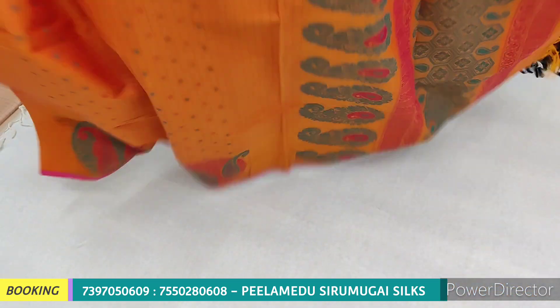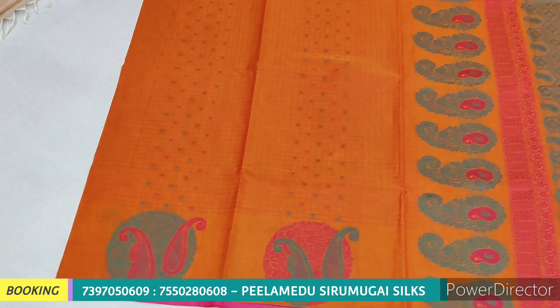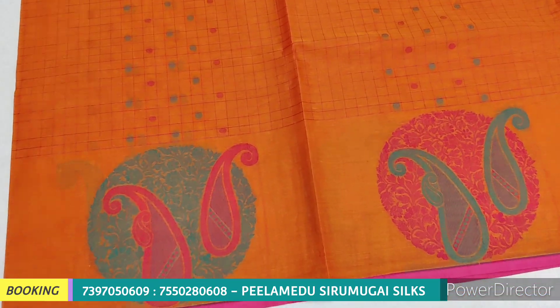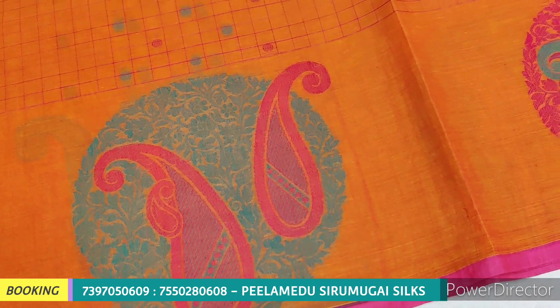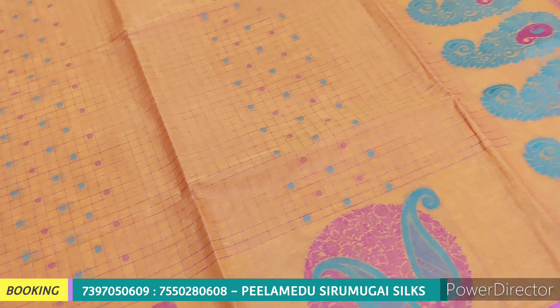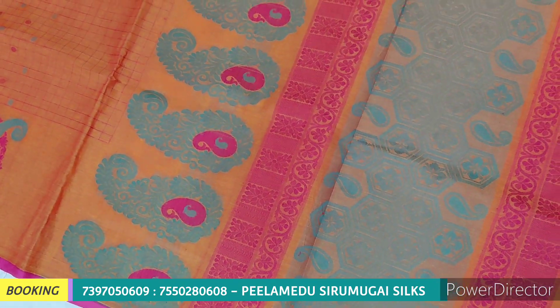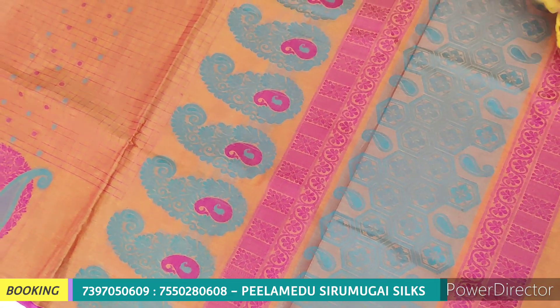If you have a look, you can see the pictures clearly. Now we have meena work with a side putta concept. You can see the clear image. We have rich meena work and double thread work.